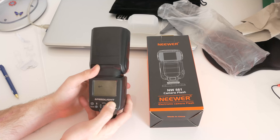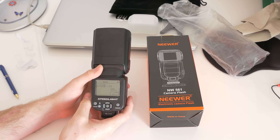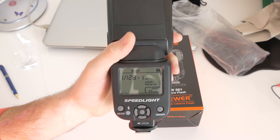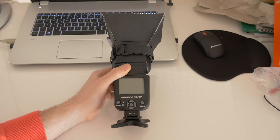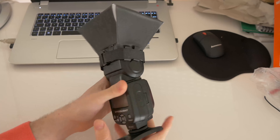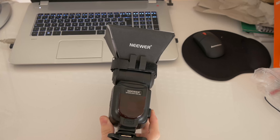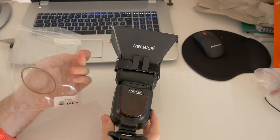Let's turn it on — and it's on, you can see here it's on. I've mounted the diffuser and it fits very well.